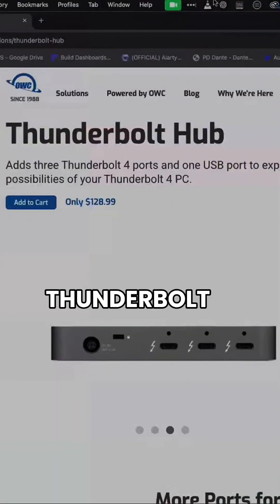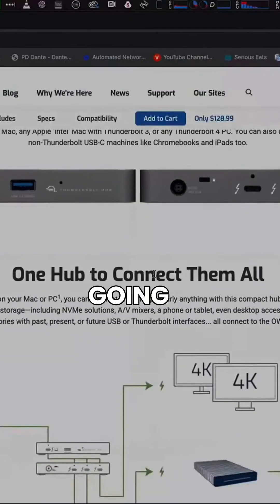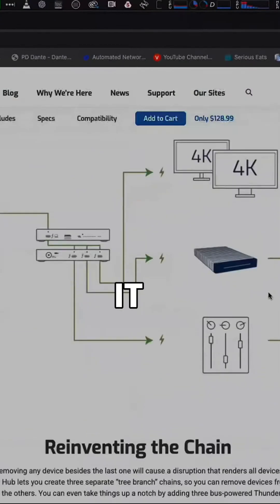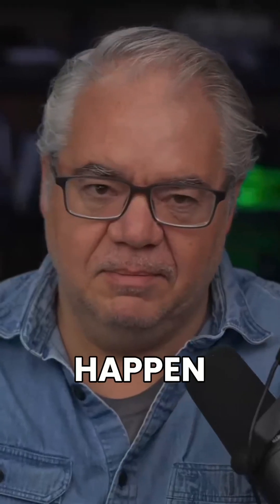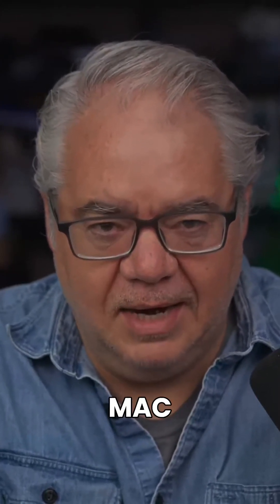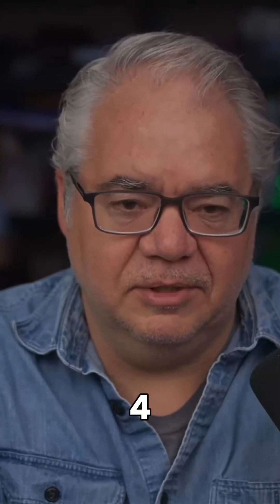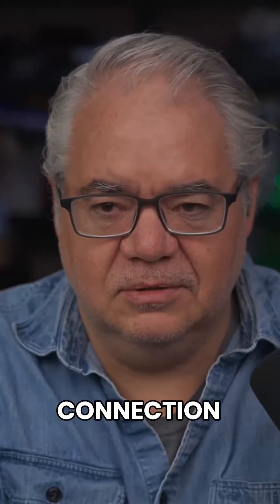This is the Thunderbolt 4 hub from OWC — it takes one input and makes three outputs, and it's going to have the bandwidth you need to make it happen. But if you're going to put audio or video into a Mac, don't do anything less than Thunderbolt 4 to ensure a stable connection.